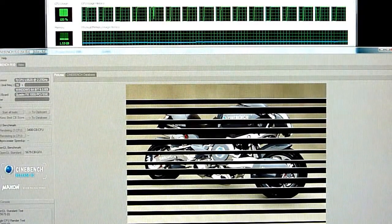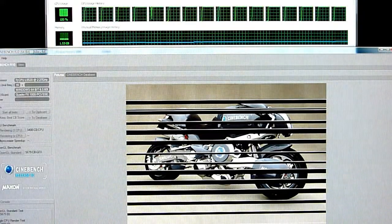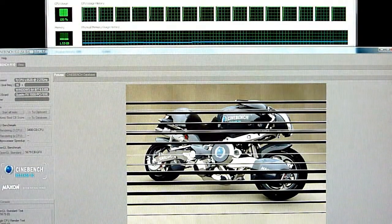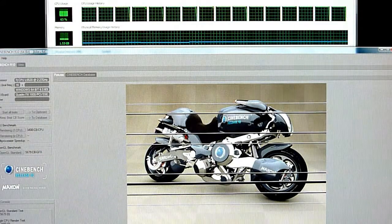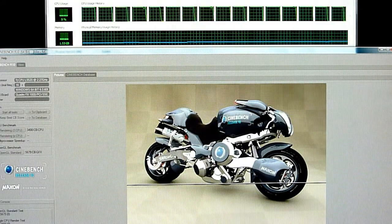As you can see on the top, each one of those cores and those hyper-threaded cores are all cranking and the CPU capacity is at 100%. And as you can see, the render is going a bit quicker.